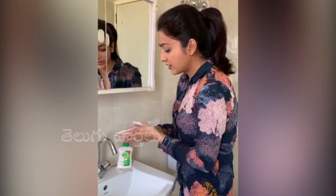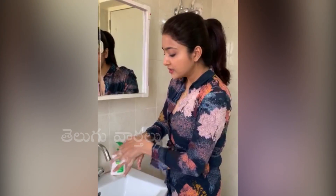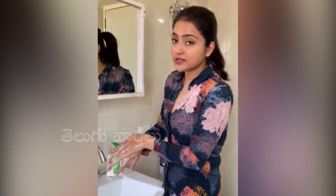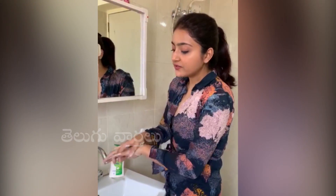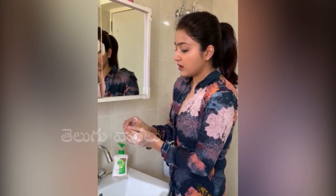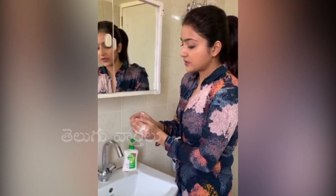Take a generous amount of it. Ideally you should do this for like 40 seconds or up to a minute. So every time you touch a metal surface, a courier box, you have come in contact with anybody who has fever or is coughing, or you have worked out — everything — you must do this.